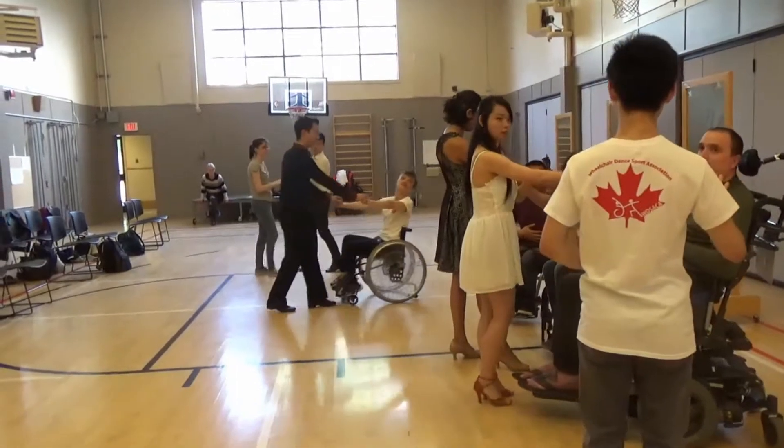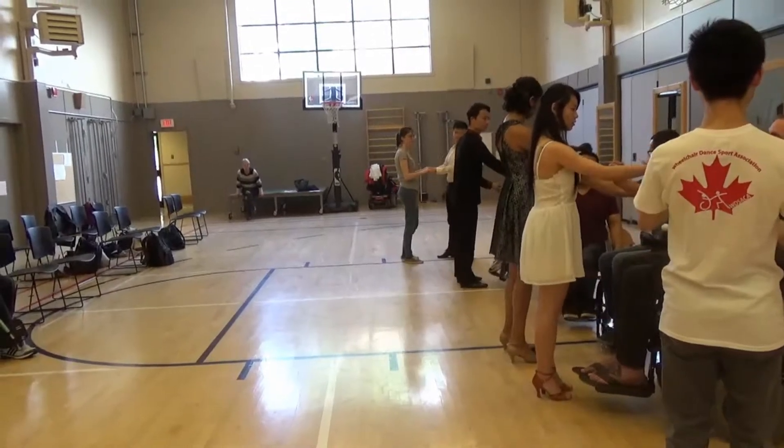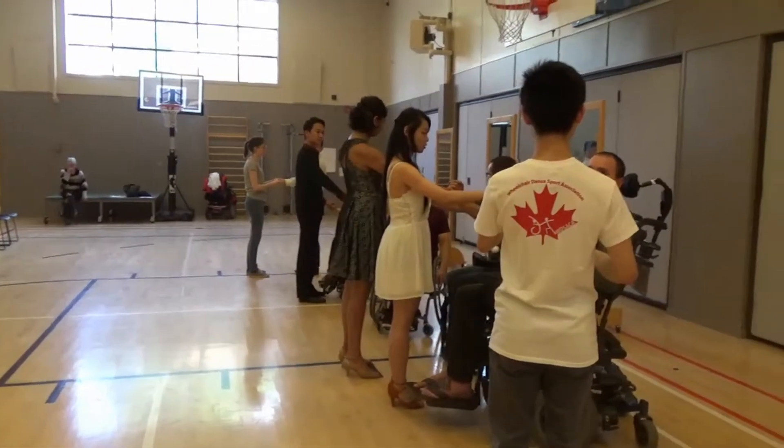It does for me, yeah, because my legs have a tendency to just fly around. Now, what's your core look? Can you square yourself?